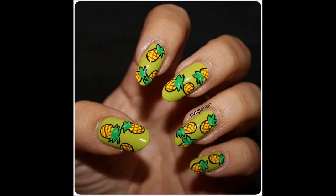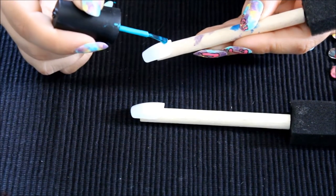Hi guys, I'm Ellie, welcome back to Pampered and Polished. Today I'm going to be showing you a really cute pineapple design. I'm going to insert a picture here so you can get a better look. If you want to see how to achieve this look, then please stick around.